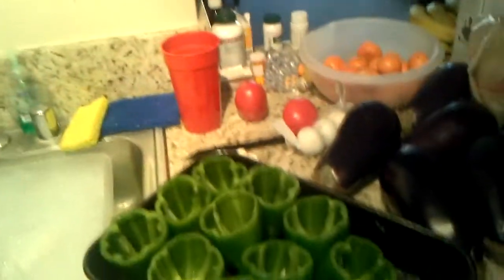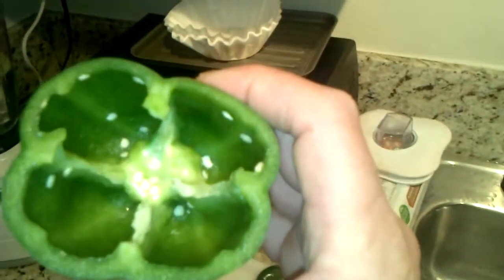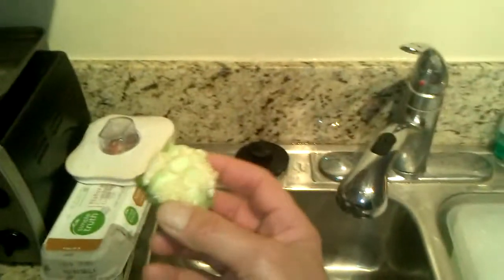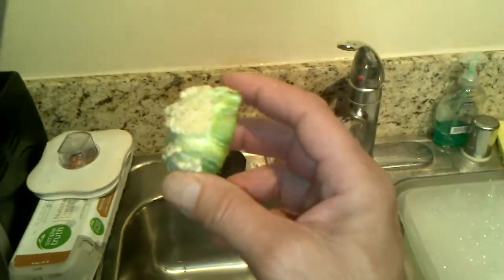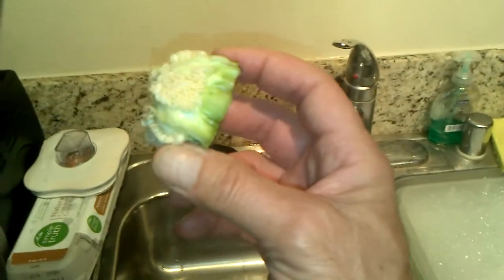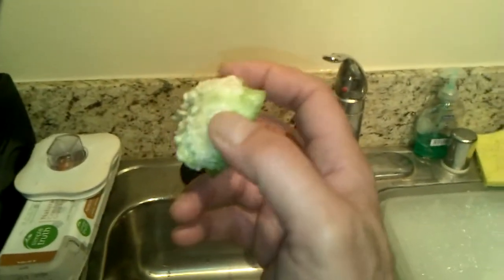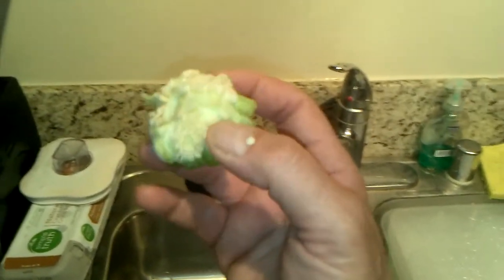We have the stuffed peppers ready to be stuffed. I've taken the rings off of the bell peppers and basically cleaned out the bell pepper. This is what it's going to look like when you first pop the insides out. You can keep these seeds if you want to compost or plant them. If they have not been refrigerated, you can throw them out into the yard and they will eventually grow some bell pepper bushes.